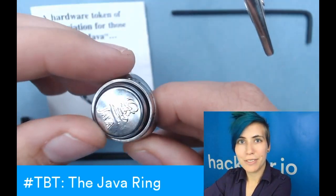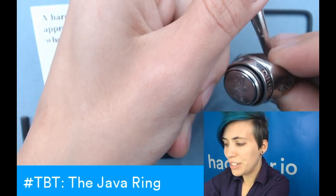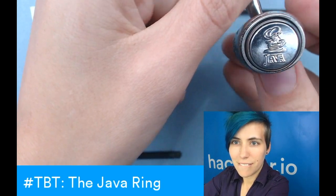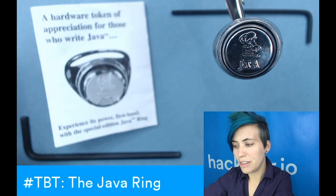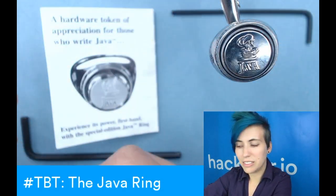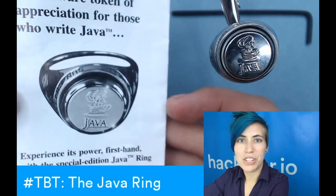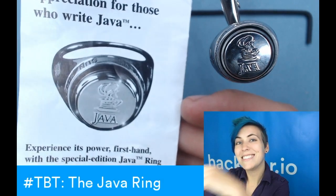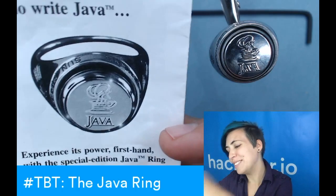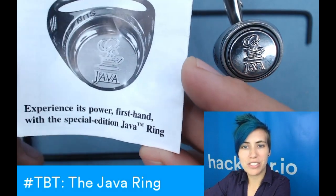Let's take a look at the pamphlet that comes with this, because it's got this whole user manual with wonderful grandiose language. There's your Java ring — this one's made way too big for me, it's like size 10 and a half, it doesn't even stay on my thumb. It says: 'A hardware token of appreciation for those who write Java.' Get it? Token of appreciation — two-factor authentication token. 'Experience the power firsthand with this special edition Java ring.' It's cool.